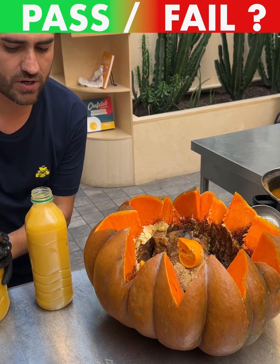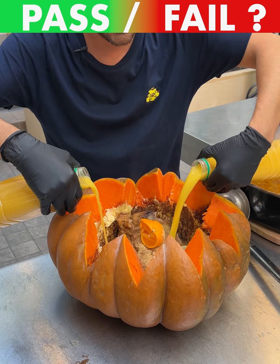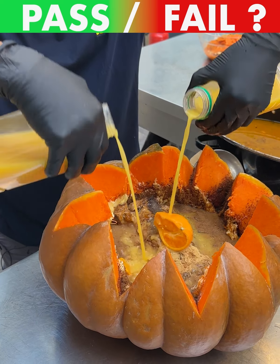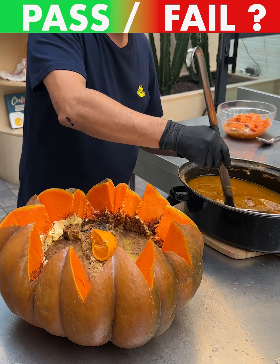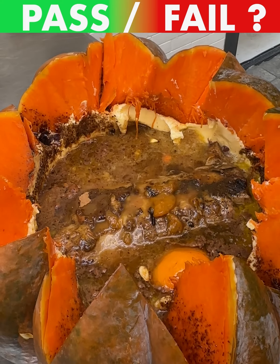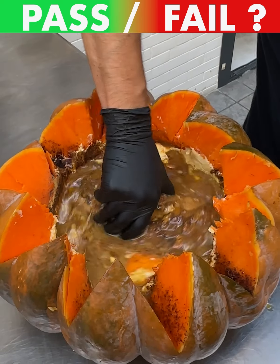Now some orange juice — this is gonna go in the oven to finish cooking. About an hour to an hour and a half should be right. Let's get some of these juices in there and mix it up, make sure all our spices are nicely mixed.